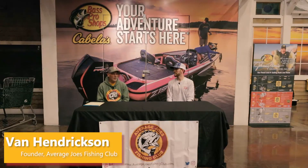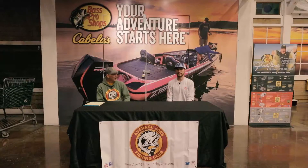Good evening Joes and Janes, we're back at Bass Pro Shops here in Olathe again shooting another episode. Tonight's guest I have with me is Josh Pleides. He is a circuit fisherman here locally, some of you may know him.